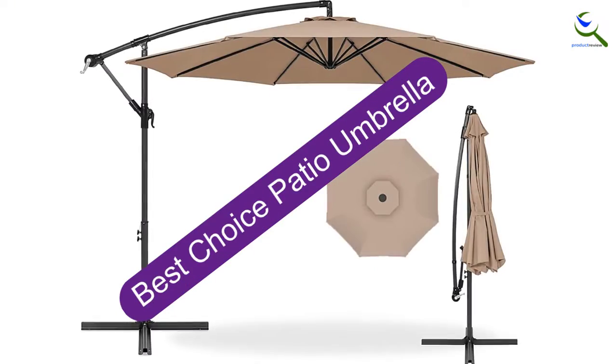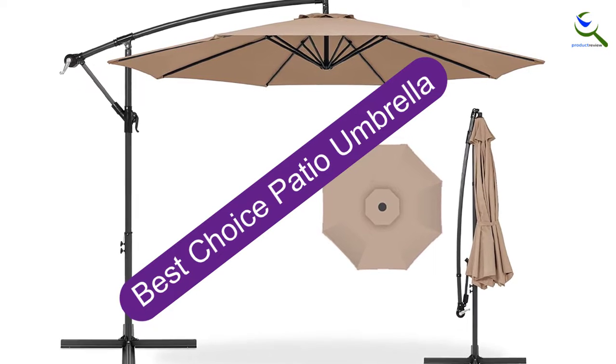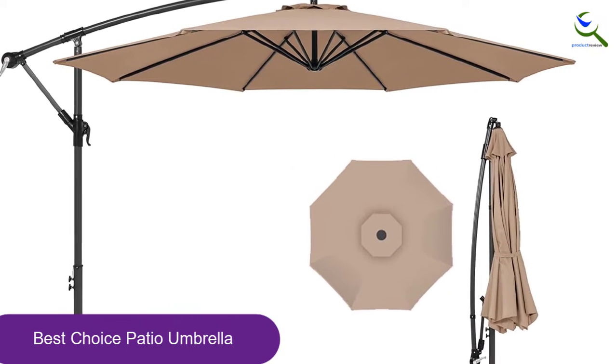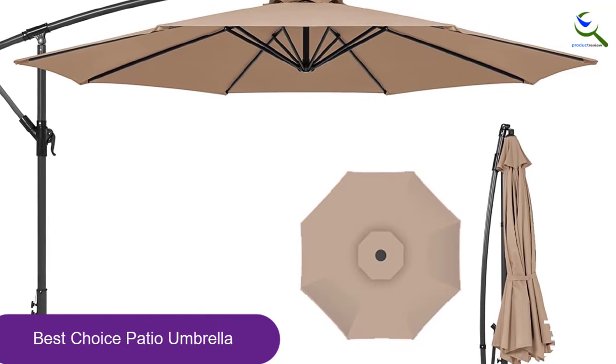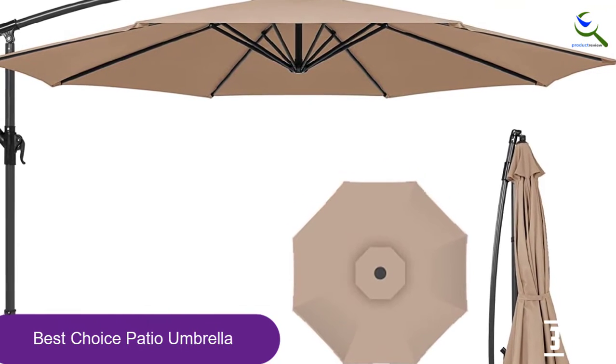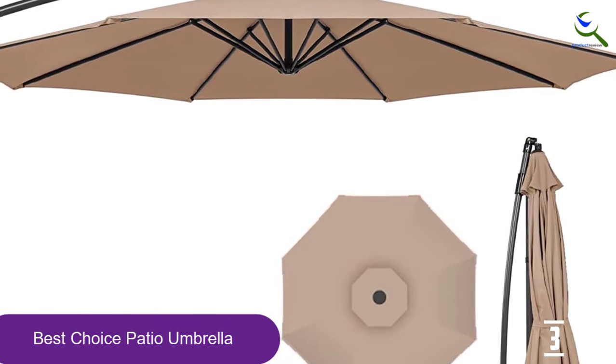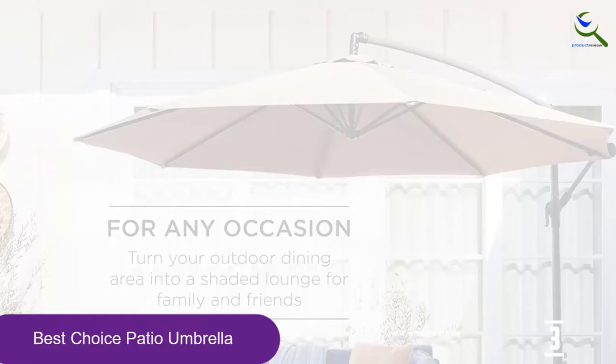At number 3, we have the Best Choice Patio Umbrella. Cantilever umbrellas require a little more effort to install than standard umbrellas, and this product is no exception, taking about 10 minutes from box to set up. We recommend this one for its combination of polyester canopy and steel pole, and its budget price of under $70.